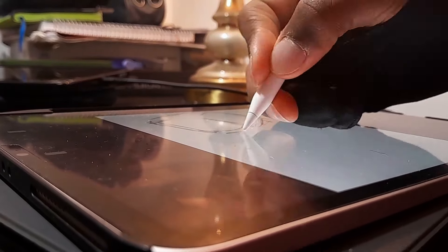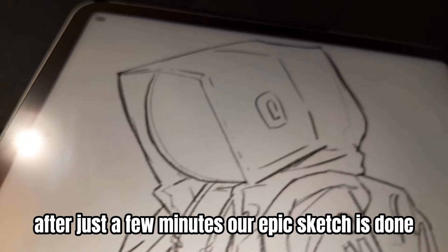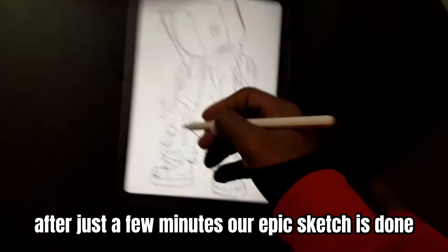We'll begin with a sketch. After just a few minutes our epic sketch is done and the next step is inking.